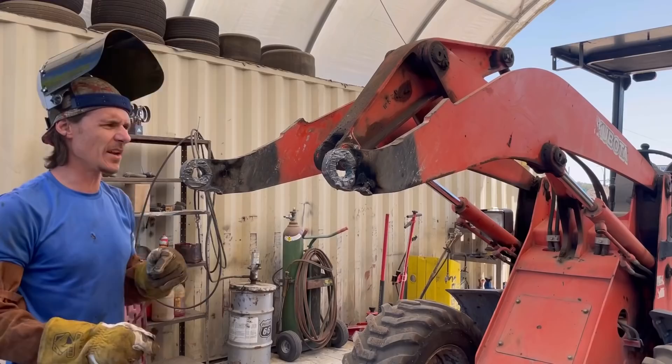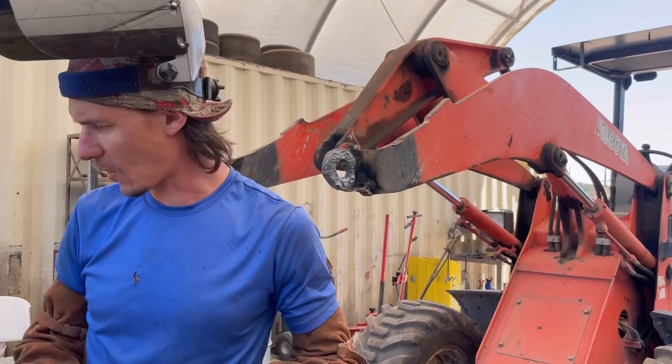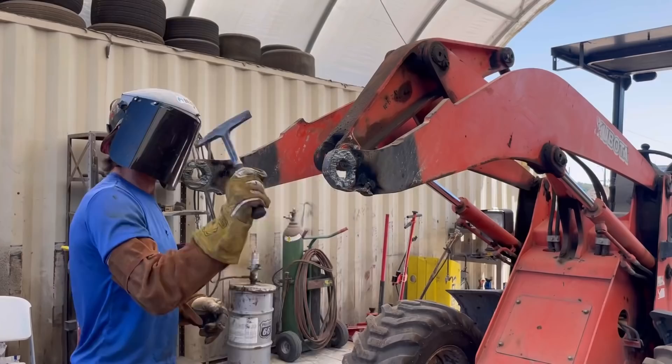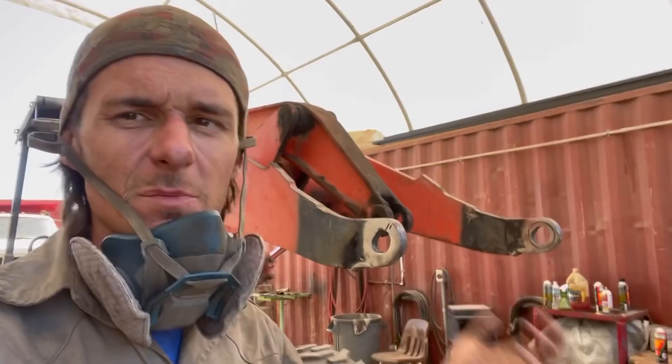I didn't want to bite anymore because the plane kept kind of trying to twerk, and it was threatening to go inside the arm. So I'm going to knock all the slag off and finish up with a grinder. I did a decent job cleaning it up, though I did bite into the metal a little bit with the torch. That's why I don't like to get too close — sometimes if you shake your hand just a little bit you end up biting into the parent metal. Not a big deal. I'll grind it out and weld it up when I put the new bosses in.